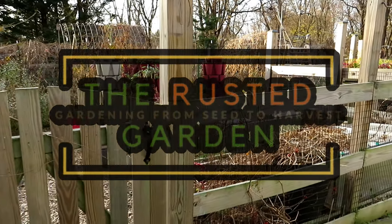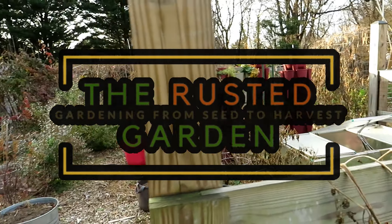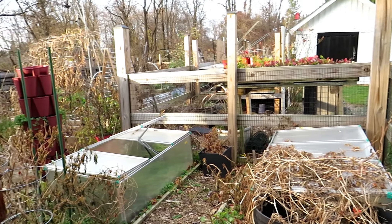Welcome to the Rusted Garden Homestead. In today's episode of Friday Morning Ramblings, I'm just going to walk through the garden and really talk about putting your beds to sleep. I just did a video on that, but I'll give a little bit more details.